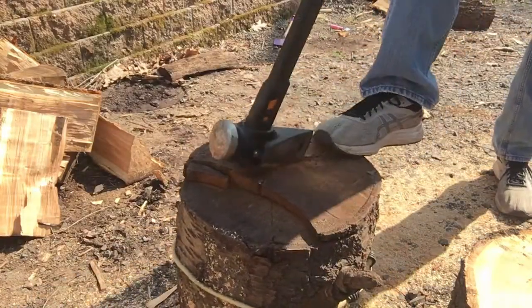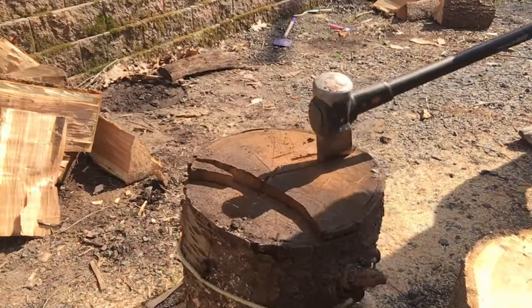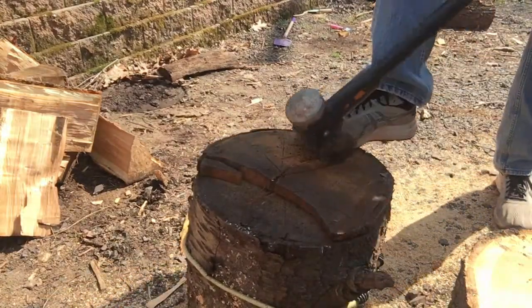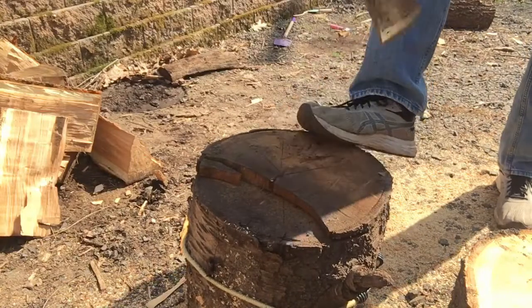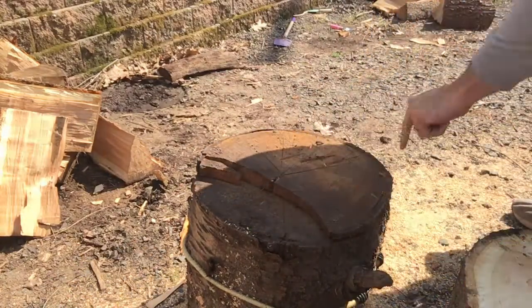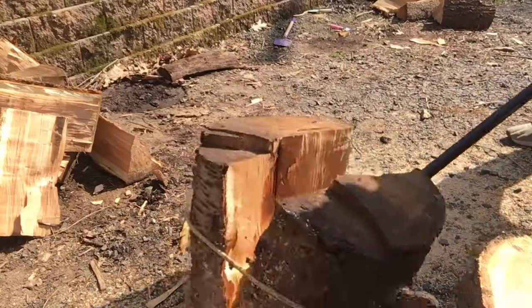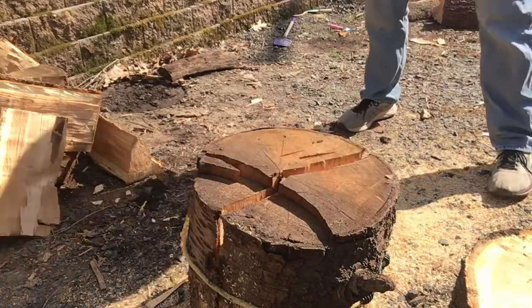Not the greatest first swing — not too close to the seam on that one, but it gets better. So on this one I come a lot closer and you can start to see it split a little bit. And on this next hit, you'll see it gets a lot easier as you weaken the wood along those cracks so you can go right through it.